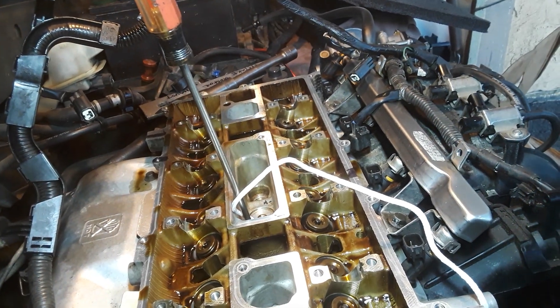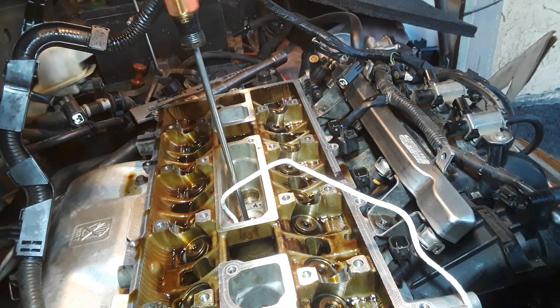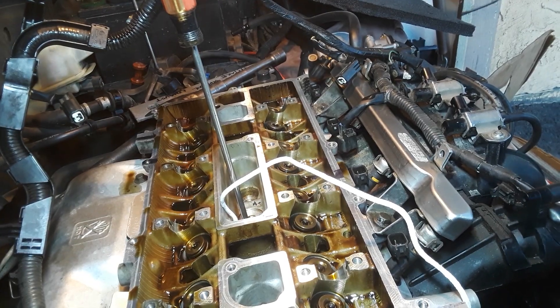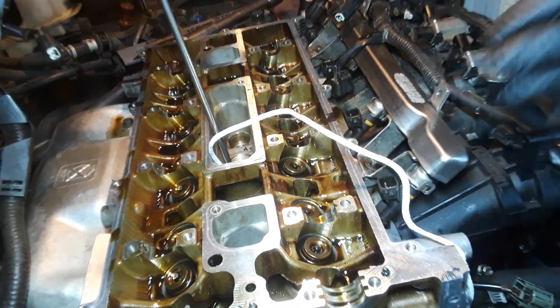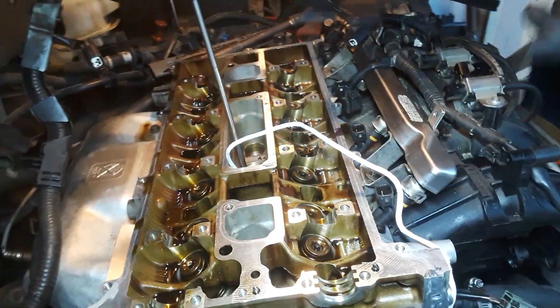Right about there — that's where all the rope is smashing. The rope on the inside is now smashing up against the bottom of the valve. Now this is what you do, this is the trick.